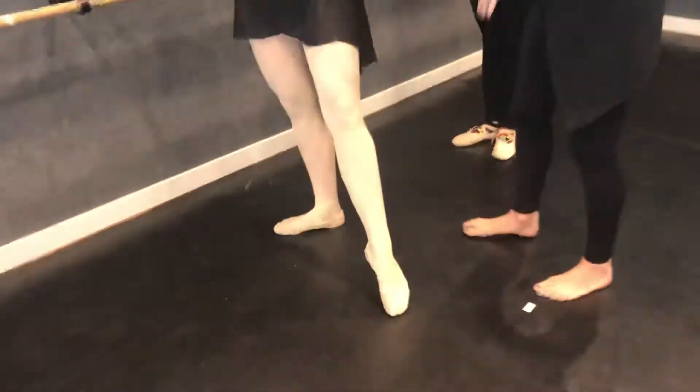And she is also wearing a proper ballet bun that will not come out when she's turning in class and distract her or slow down the rest of the class. Good job, Miss Monica.